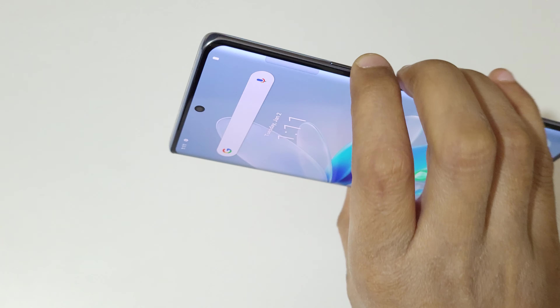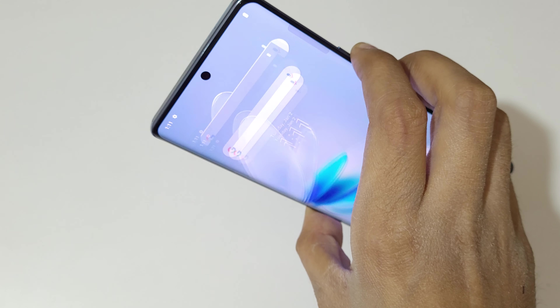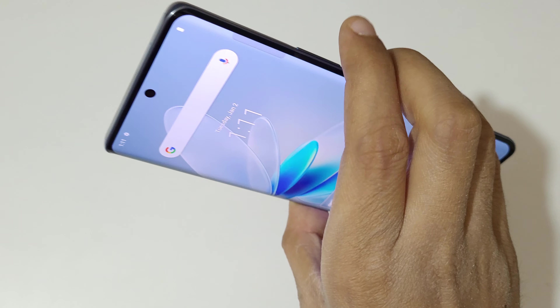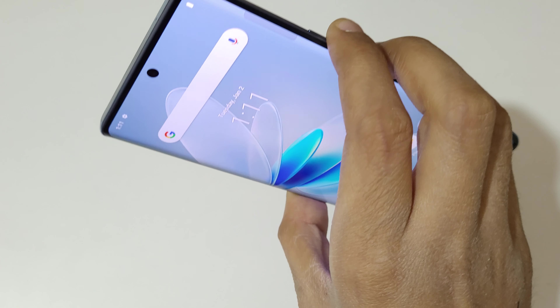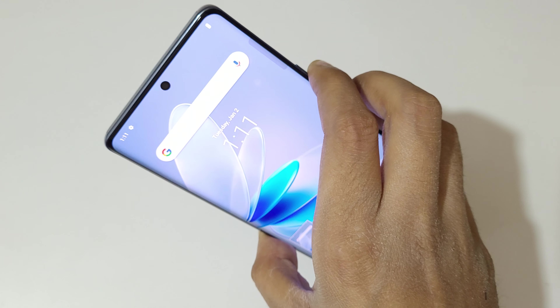If you press the volume down and power key together, it will also take a screenshot in the vivo V27 smartphone. Just press volume down and power key together to take a screenshot really quickly.